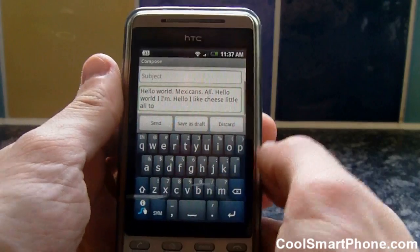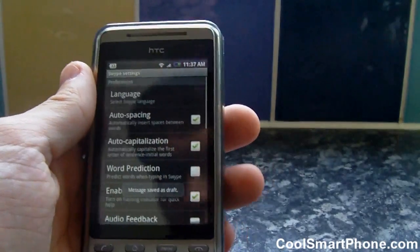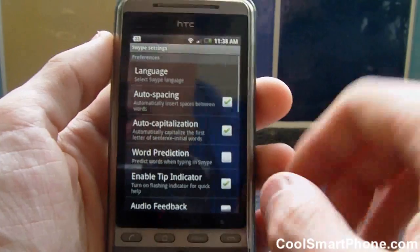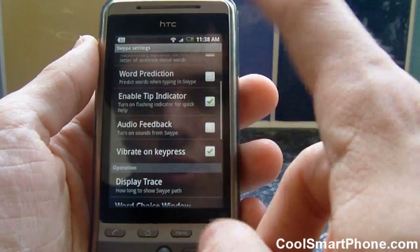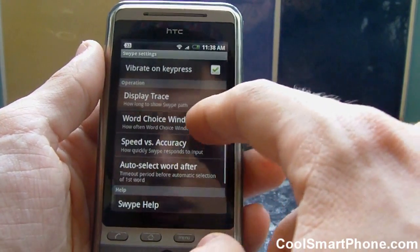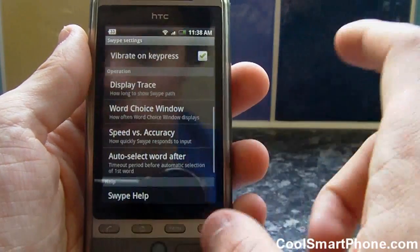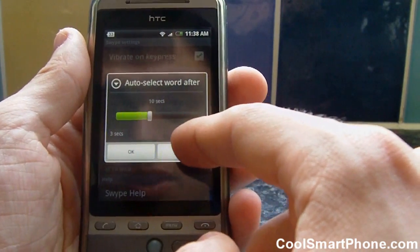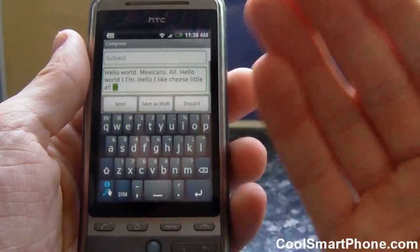It just needs to be a little more accurate. In the options you have: auto spacing (which I like), auto capitalisation, word prediction (which I haven't had turned on — I might try that), a tip indicator, audio feedback (I turned that off as it got annoying), vibrate on key press, and how long it displays the trace. There's a speed versus accuracy slider — I have it on fast response for quick typing, but you could move it all the way to error tolerance. There's also an auto-select word option after 10 seconds.